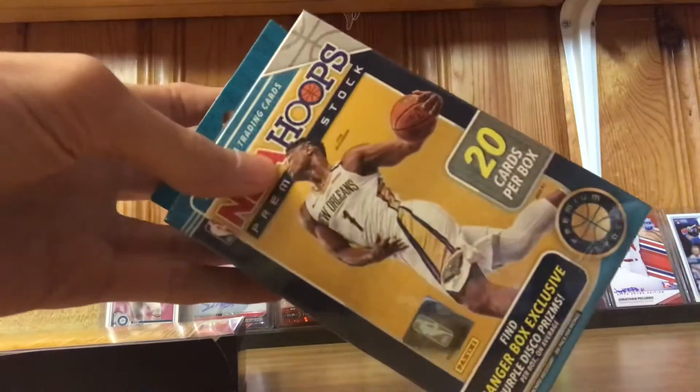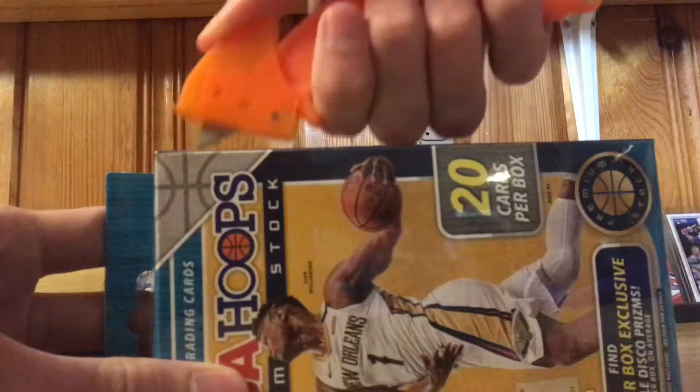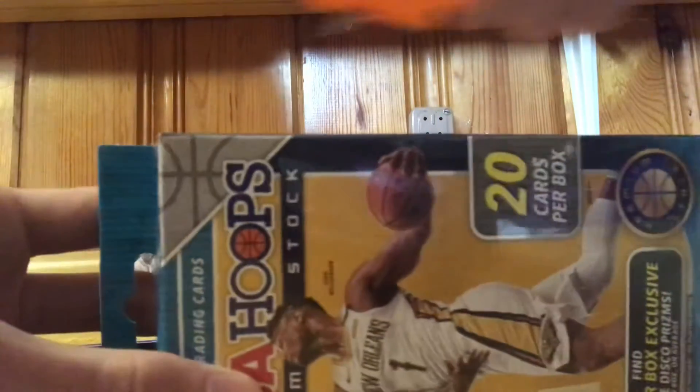Alright, box number two. No Zion in the first one, no Ja — still holding on to hope. Not terrible rookies though, for the most part.